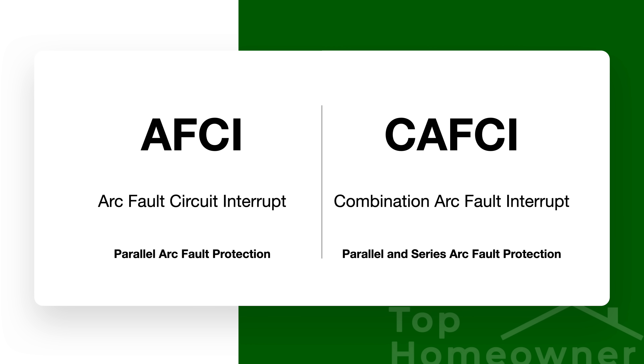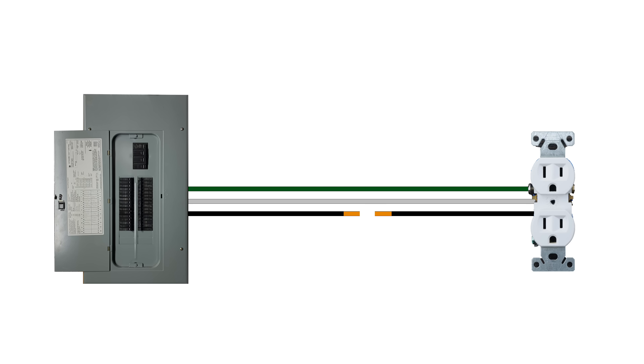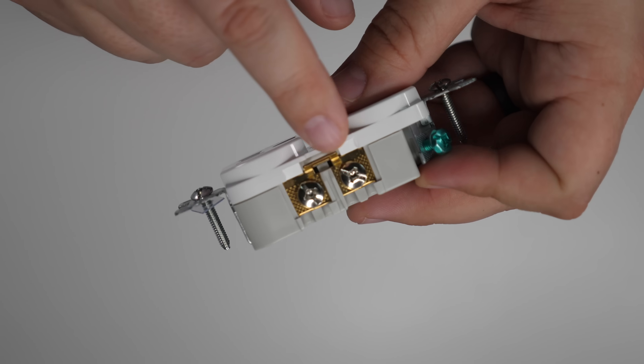A series arc can occur with just the hot wire by itself. With a parallel arc, electricity jumps between the hot wire and the neutral wire. With a series arc, the power is trying to arc between the hot wire and another section of the hot wire itself — for example, if a wire has a cut section, electricity tries to jump between those two sections. Another common scenario is if a hot wire is tightened to a terminal that later loosens up, causing arcing inside the box at a receptacle or light switch.